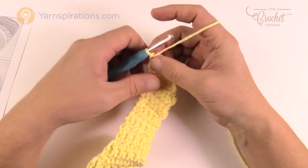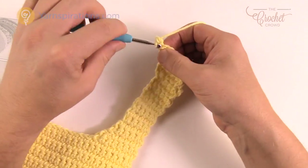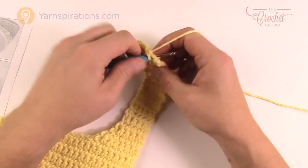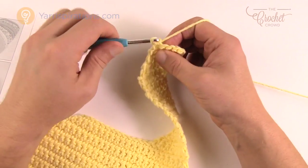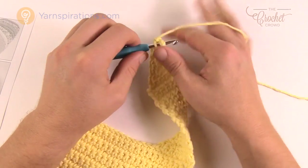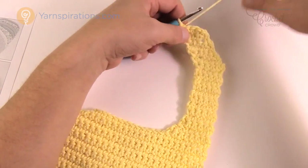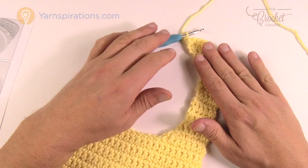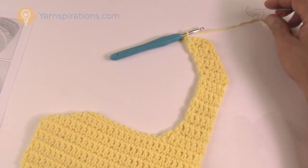Continuing the final repeats: chain up one, two together to start, singles right to the end except two into the last one. Then chain up one, two into the first, singles across, and the final two together. Lay this down on the table before finishing off to make sure it looks right in comparison to the other side — you can see it comes around like this. Once you verify it looks right, fasten off and leave the long tail for now.